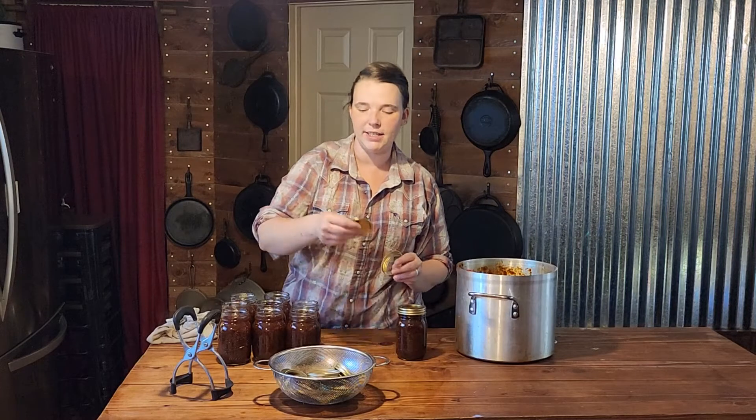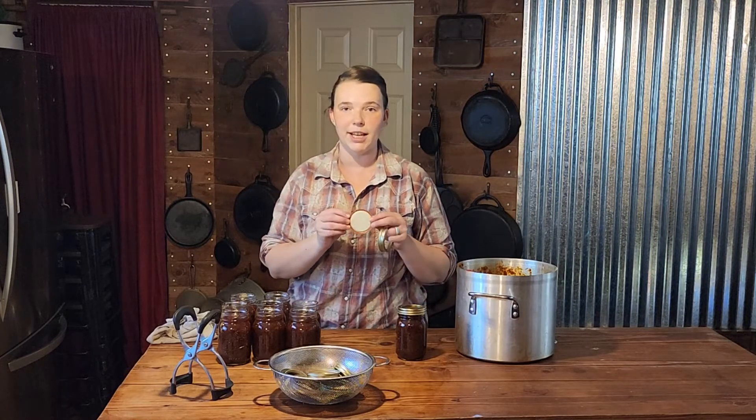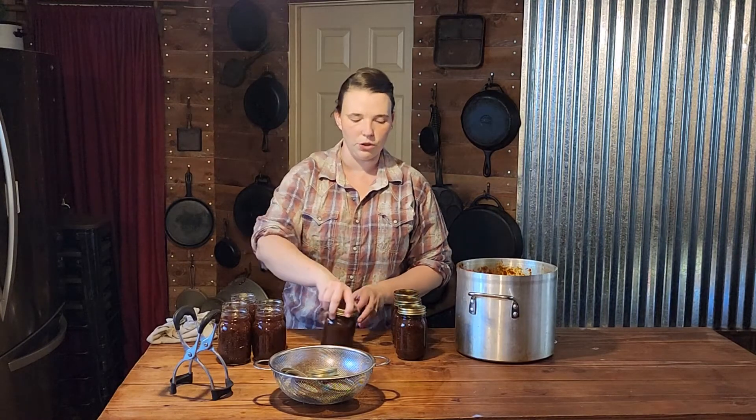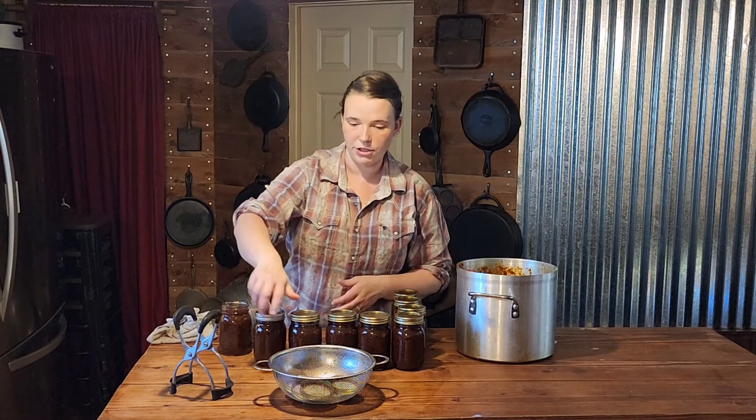I want to say something — inspect your lids. I know it's really easy to just wash them and throw them in a container; I'm guilty of it myself. But I found that one lid out of every batch wasn't sealing and I couldn't figure out why. Every single one without fail was a little bit dented on one side, like somebody had banged it against a counter. These lids come in boxes so just make sure you're diligent in checking them, because you don't want lost product. If one jar doesn't seal out of every batch, it starts to become a problem.